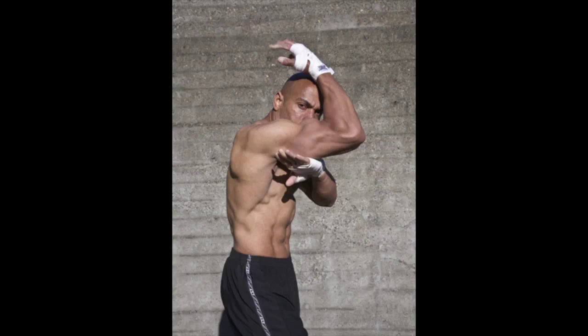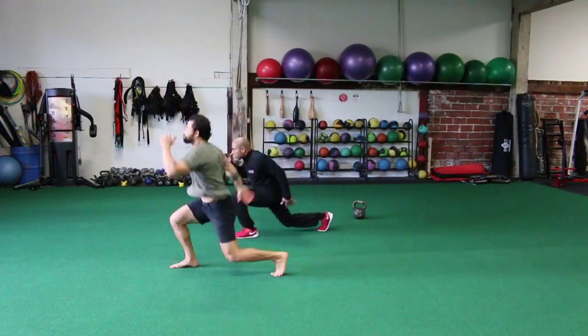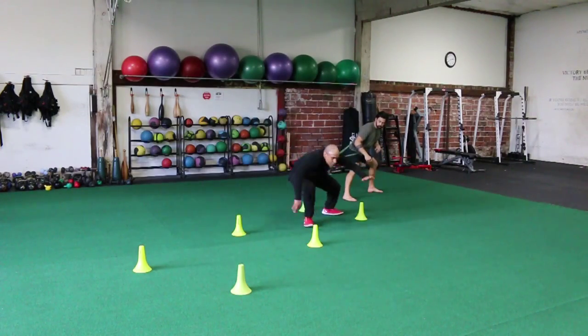You're only as strong as your weakest link. And if you don't know what your weakest link is, you don't know what you're missing. Increase your longevity in your career and also in your training, so then you can be more efficient and more mobile in your training and in competition.